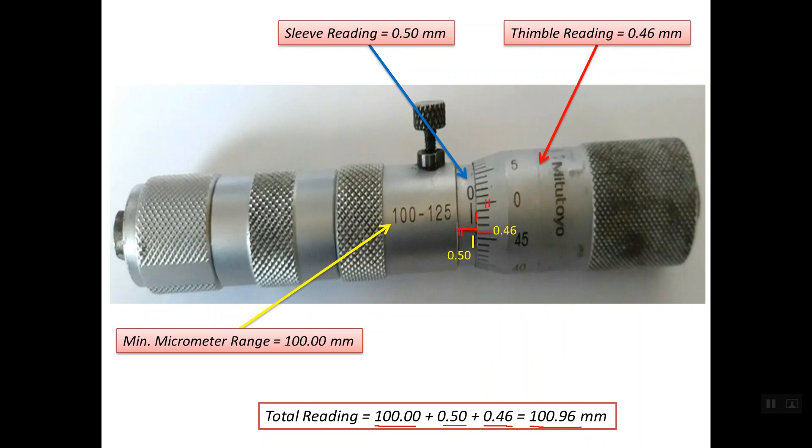So this is about how to read the tubular inside micrometer in a metric system. Thanks a lot for watching. Goodbye.